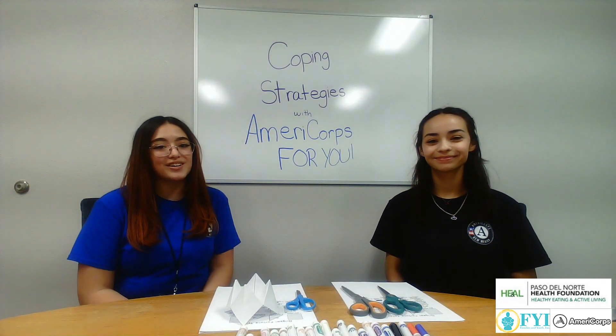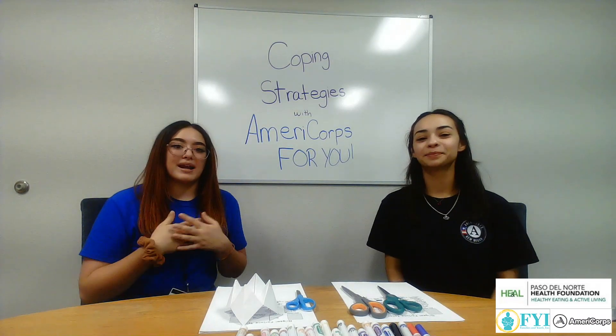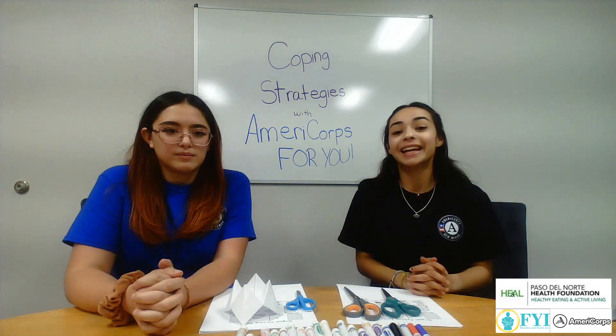Hey guys, welcome back to our channel. If you're new here, welcome. This is AmeriCorps for you. My name is Anya. And I'm Amelia. In today's video,